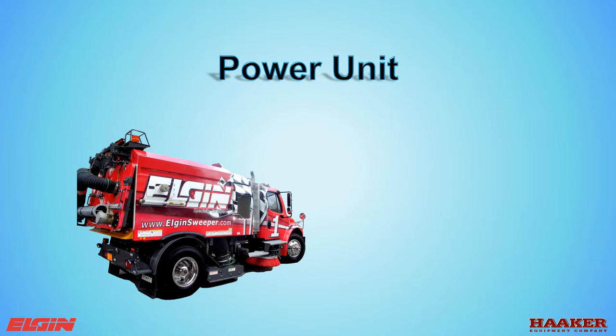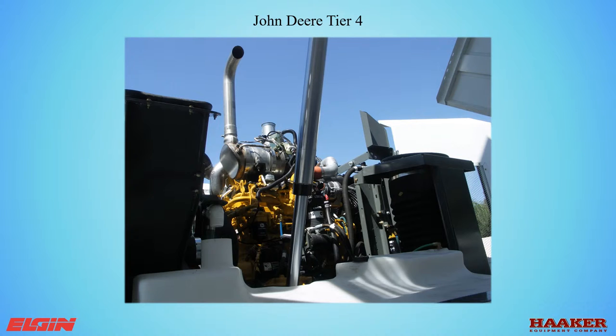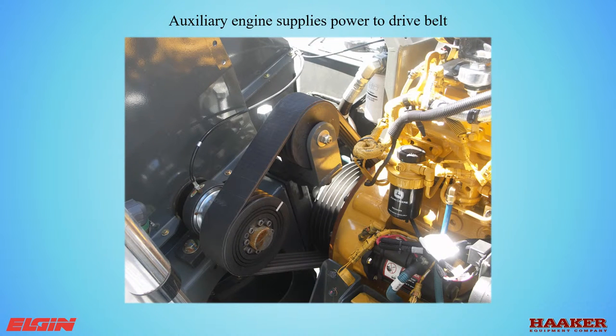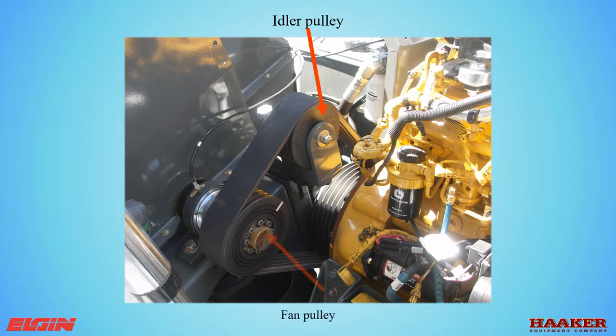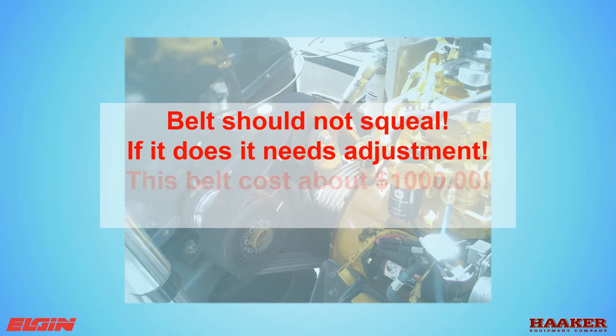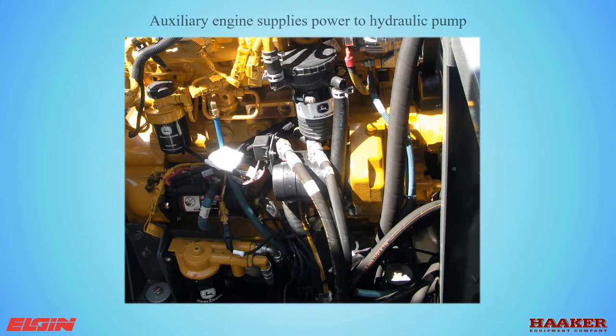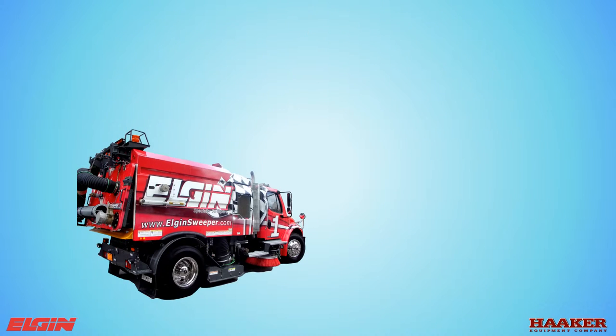Power unit. The auxiliary engine — available as a John Deere or John Deere Tier 4 engine — supplies power to the belt that turns the fan. The drive pulley drives the system, the idler pulley adjusts belt tension, and the fan pulley drives the fan. The belt should not squeal; if it does, it needs immediate adjustment. The belt costs about a thousand dollars — do not run if it squeals. The auxiliary engine also supplies power to the hydraulic pump. On the John Deere, the pump is mounted to the engine; on a CNG engine, the hydraulic pump is belt driven.